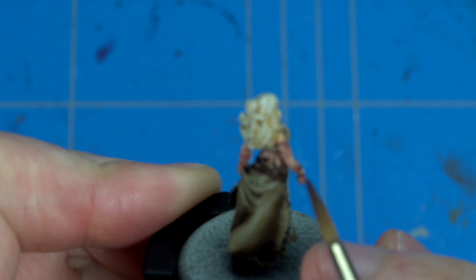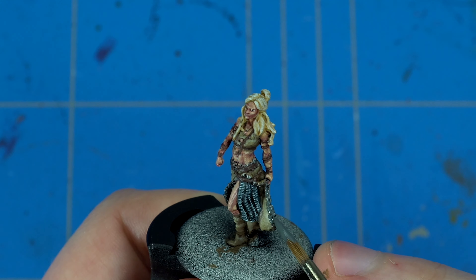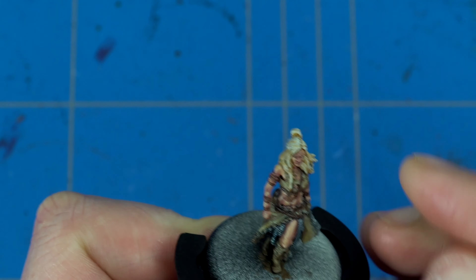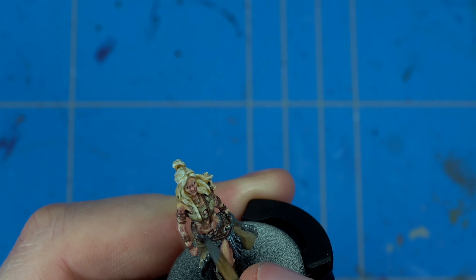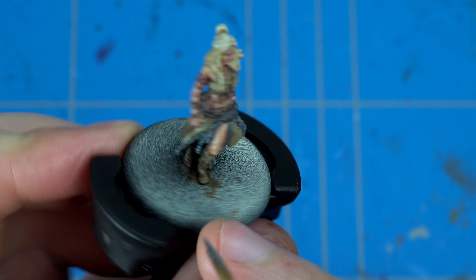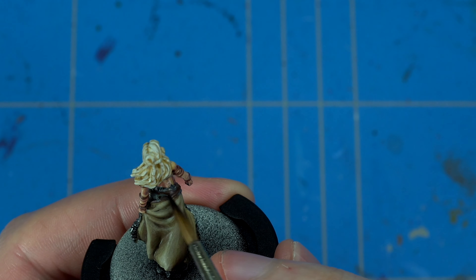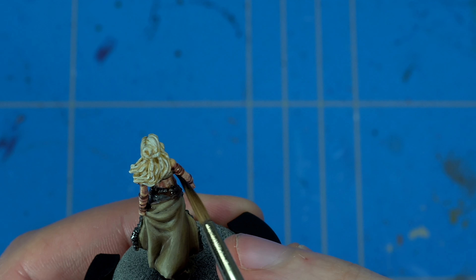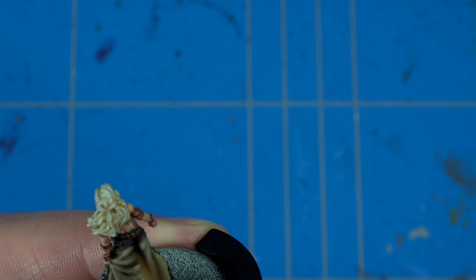Next up is painting all the leather parts with Kislev Flesh — be really careful with the straps on the arms, as they're quite thin. Then there's a grayish fur line on the edge of the robes. I thought the gray fur was a perfect neutral color and also complementary to the yellow because of the blue and yellow tones, so I used Mechanicus Standard Grey. It's just a dark gray with no blue tones, a really natural color. Even though we have multiple colors here — gray, yellow, brown, blue — it's still really balanced across the model because of all the neutral tones. I applied some Agrax Earthshade again to make sure there's a little bit of shadow in these parts.